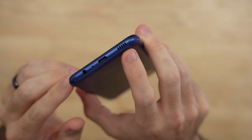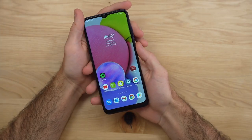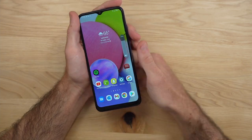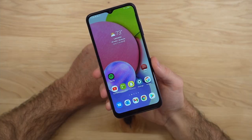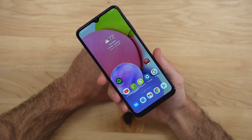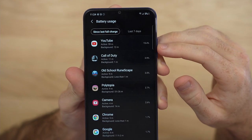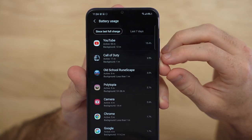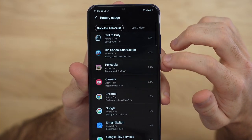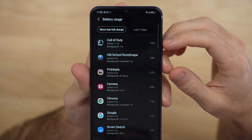We just have the single bottom-firing speaker on the A03s — no dual speaker setup. But honestly it's been fine; it gets plenty loud. I've actually found myself sometimes jacking up the volume and it was just too loud, so I'd have to turn it down a few notches. Initial battery testing has been okay, but it's really not a great battery life even with that larger 5,000mAh battery. Watching about 55 minutes of YouTube took about 15% battery, and gaming for 10 minutes took about 3%, which works out to roughly 18-20% per hour of gaming.